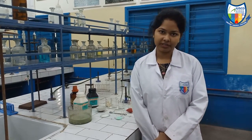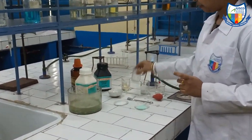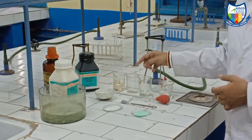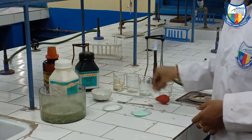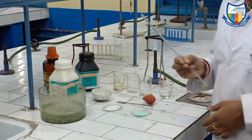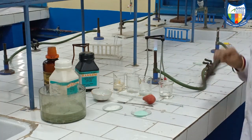We will start by seeing the apparatus — what are the materials required? We will take a beaker; I have taken two beakers mainly for the experiment. We will also take a china dish, a spatula, a dropper, a glass rod, a tripod stand, a burner and a wire.